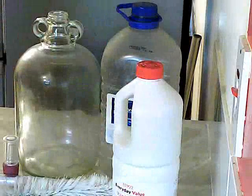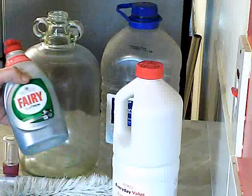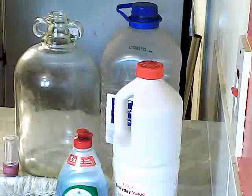The other thing you're going to need is a good old-fashioned Fairy washing-up liquid. I suggest buying Fairy — it lasts much longer and it does the job.